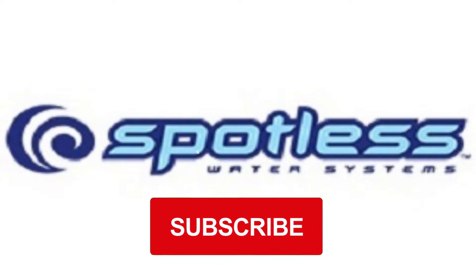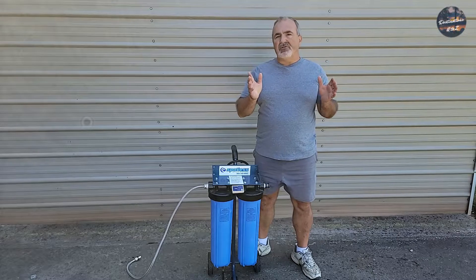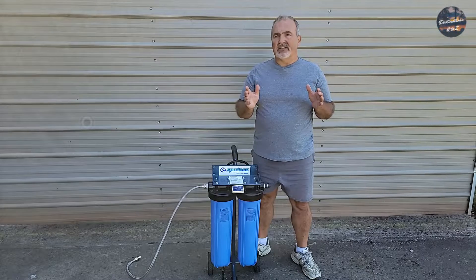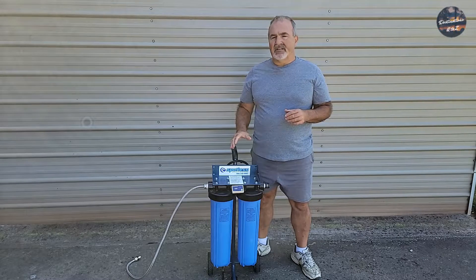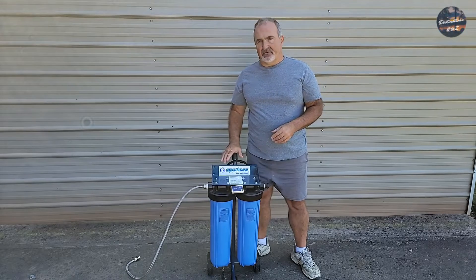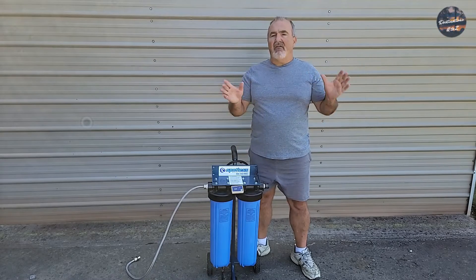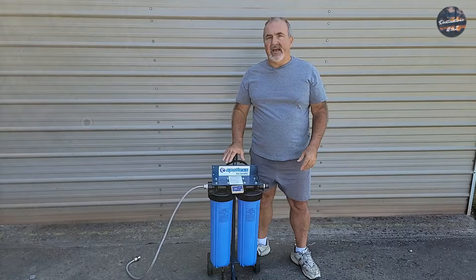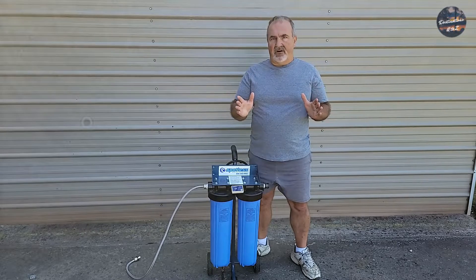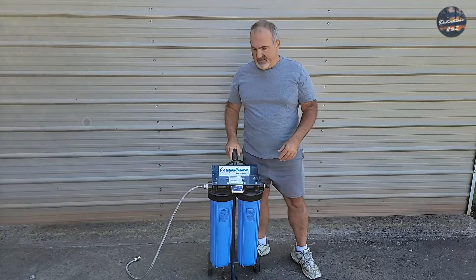If you like this video, I would appreciate you subscribing to our channel. Today I'm going to show you how to change out your resin in a spotless water system and how to do the conversion to get more washes out of this system. Click the link above to check out how I wash with the DI water and what the results are — it's absolutely unbelievable. With that being said, let's get on with the process.